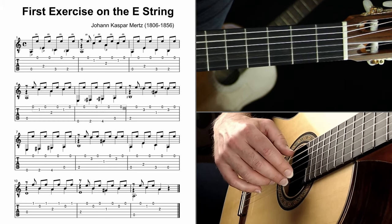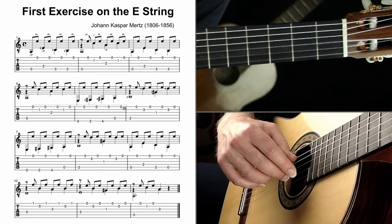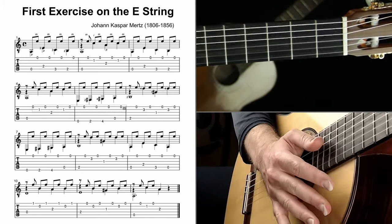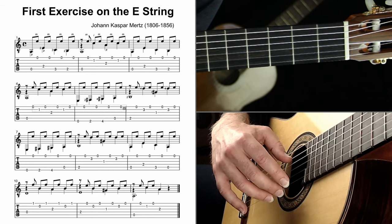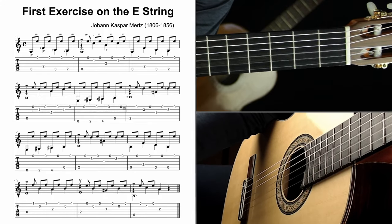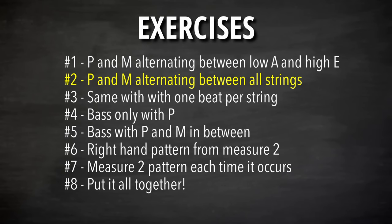I can't emphasize enough how important it is to get the right-hand plucking pattern down first — just the right hand, nothing else — and really sink into it, listen to it, get relaxed, and get the tone warm before diving in and trying to piece it all together. Even as I demonstrate, there are inconsistencies I'm not happy with, and I'd gladly sit and practice this for ten minutes just to get the tone exactly right. Take exercise one seriously — it'll make everything else much easier.